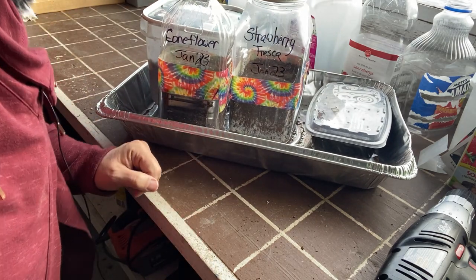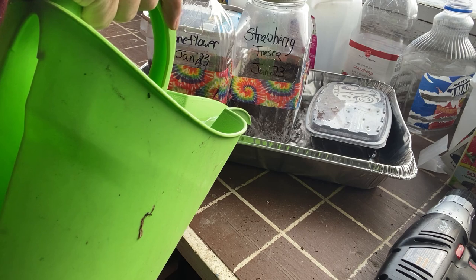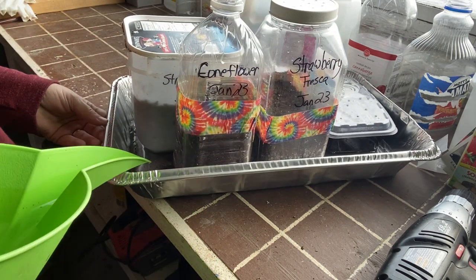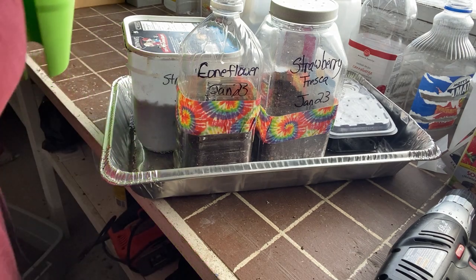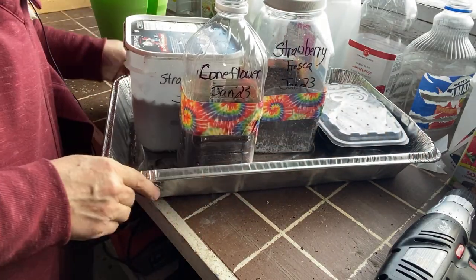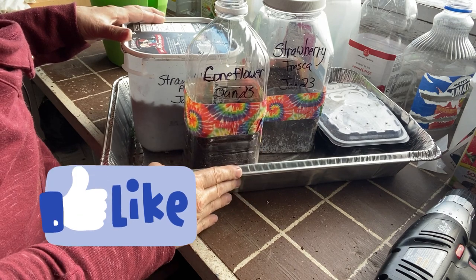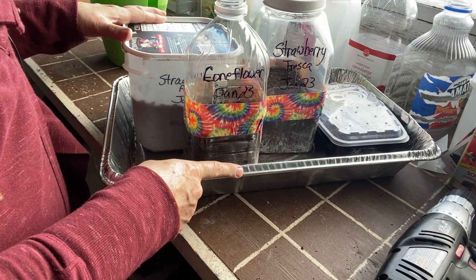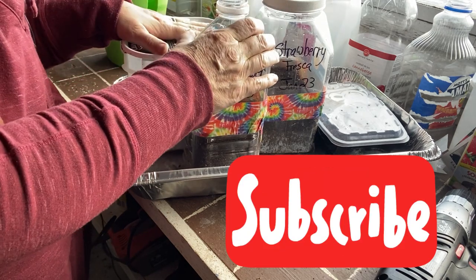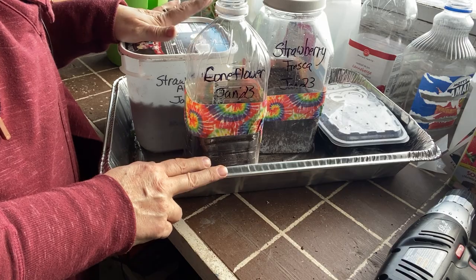Before I take them outside and stick them in the snowbank, I always like to give them a little extra bit of moisture to wick up. I put them in a tray — this is just an aluminum turkey roaster type thing from the dollar store — and I put a few inches of water in here and let them sit and wick it up, just to make sure the soil is really well saturated with moisture. It will freeze pretty quick out there today because it's pretty cold. We'll just send these guys out to the snowbank with the other ones already out there. I'll be planting up some herbs and some other cool-crop lettuces shortly, so stay tuned for the next video.